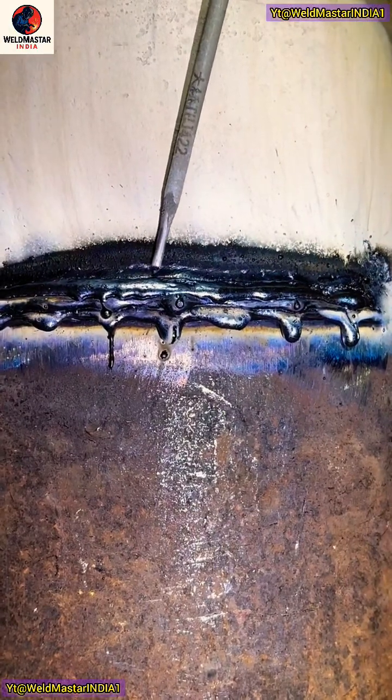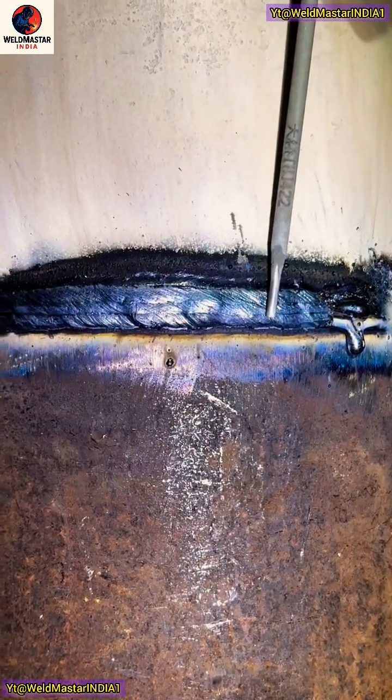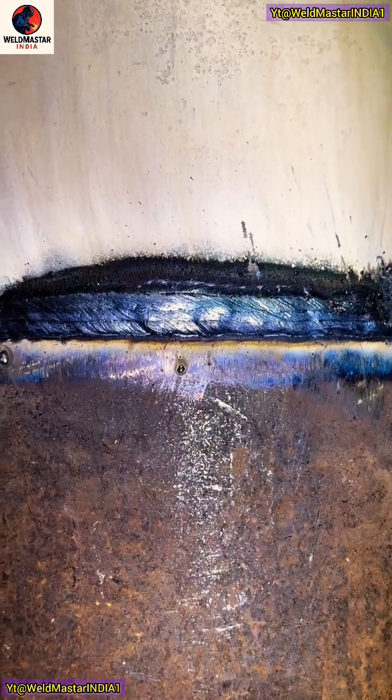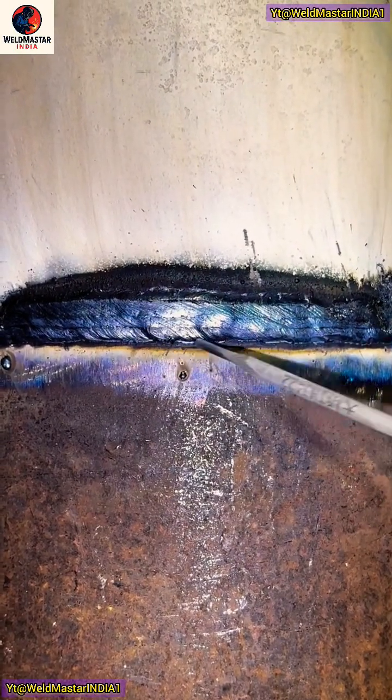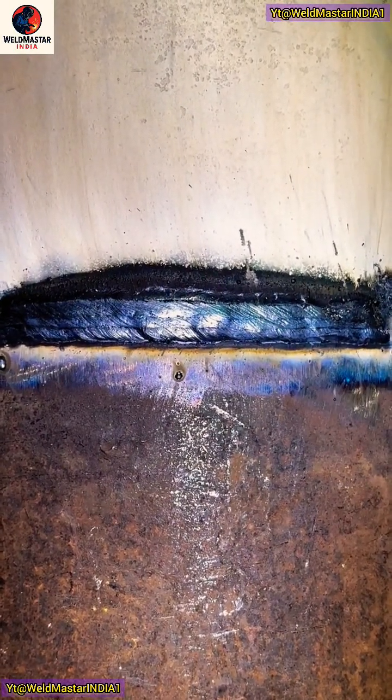Take a look at the weld's final appearance after completion. Each pass should overlap and press on the previous one. Make sure to avoid any slag inclusion between the layers as much as possible. We're using a number 12 welding rod for this process.